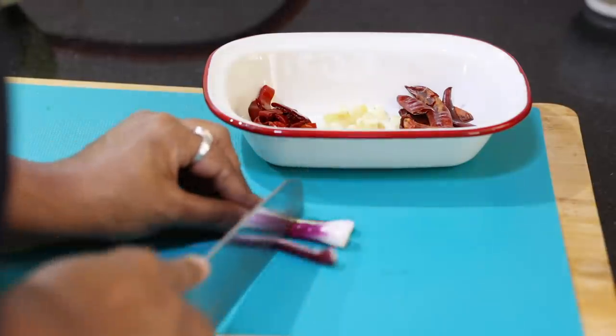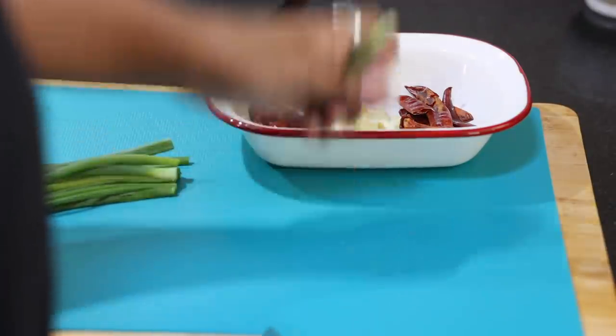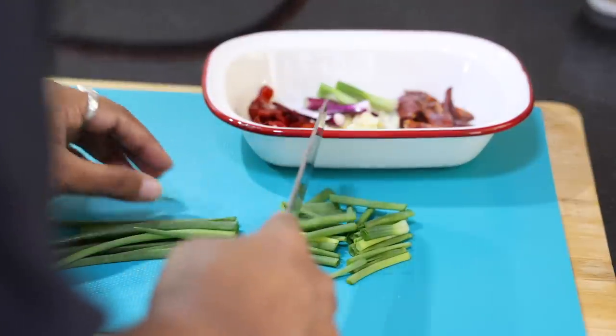That's when I took this recipe from her and tried it at home. Turned out to be super delicious. You just need the right sauces with it and make sure it's not overcooked. To start with, I will roughly chop ginger and garlic along with some spring onions.